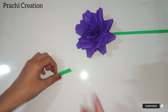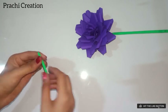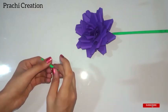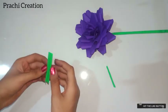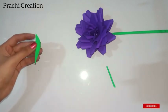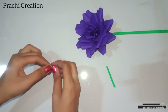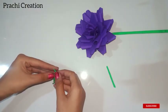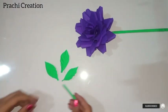Take a green color paper that measures 2 by 5 cm and make a stick as shown. For making the leaf, take a green color paper that measures 3 by 5 cm, fold it as shown, and cut it. Make 2 more leaves and stick them on the stick.